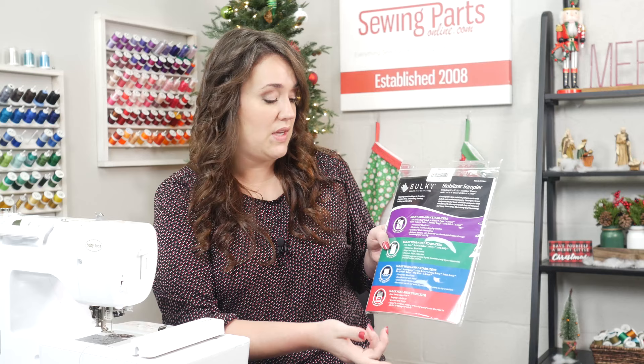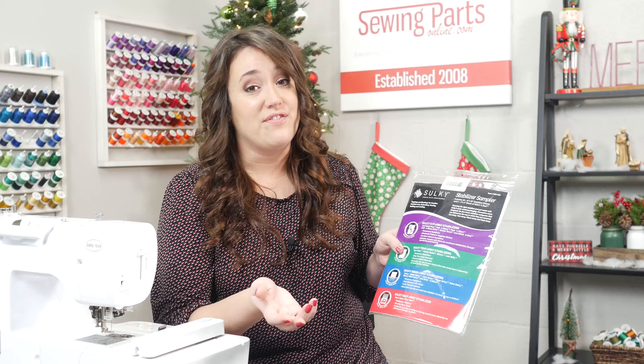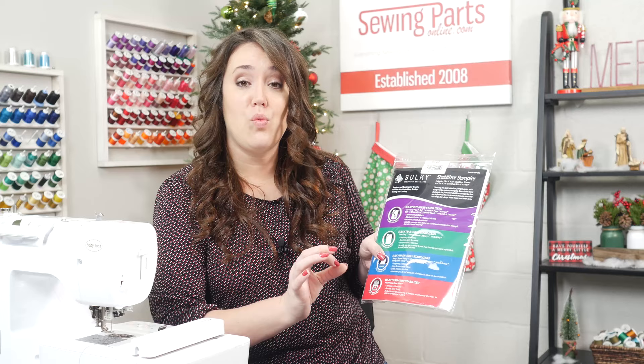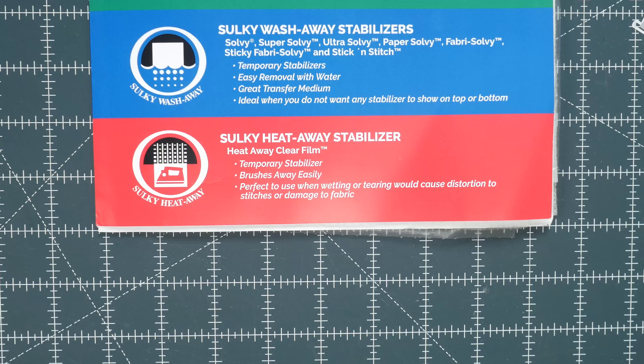Moving on to the tearaway — it's a temporary stabilizer. It easily tears away for removal, prevents stitch distortion, and is versatile because you can use one or more layers if needed. Tearaway is great with woven fabric. Next, you've got your washaway option — also a temporary stabilizer that removes with water. It's wonderful if you do not want any stabilizer showing on either the front or the back. And the heataway is a temporary stabilizer as well — it easily brushes off after heat is applied, and it's perfect when wetting or tearing would distort the fabric and stitches.